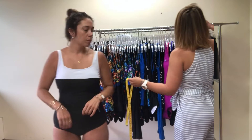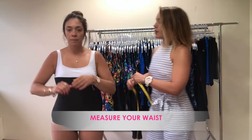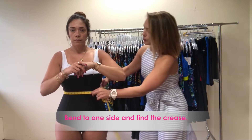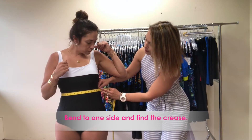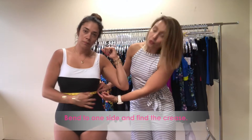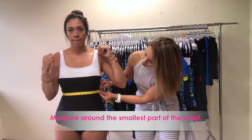Write it down and move down the body to her waist. Bring it around the smallest part of Maria's waist — she's just going to hinge to one side so she can feel that natural crease in her waist, and take the measurement from there.